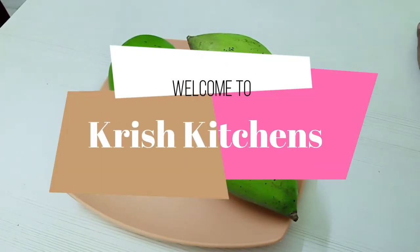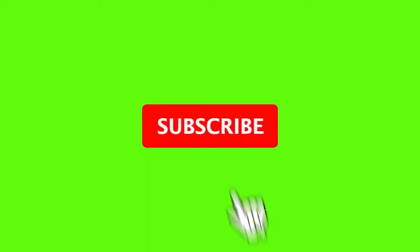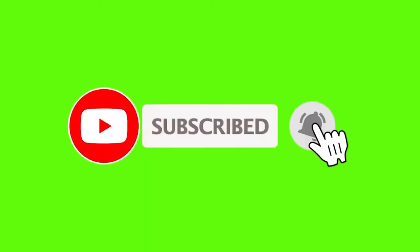Thank you. I am Chris Christian, and this is an entertainment channel. If you are visiting our channel for the first time, please subscribe and click on the bell icon.